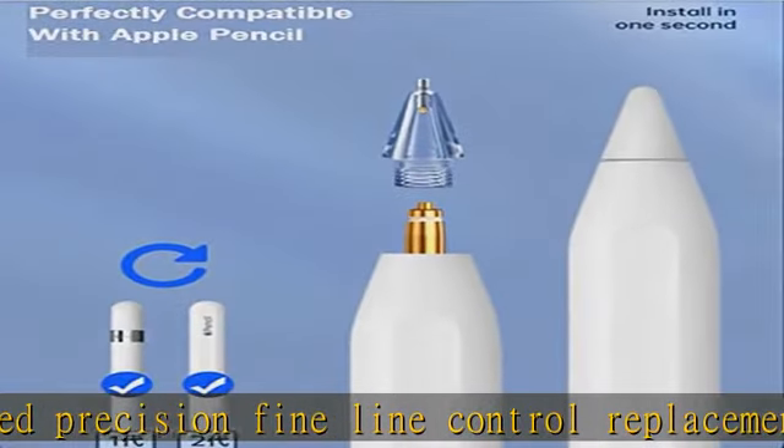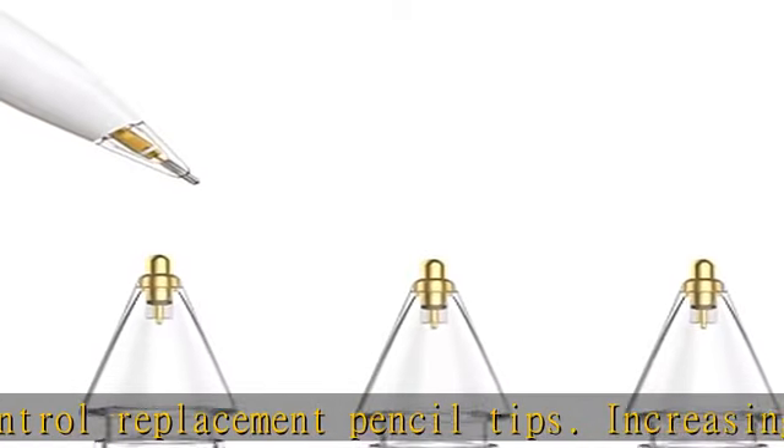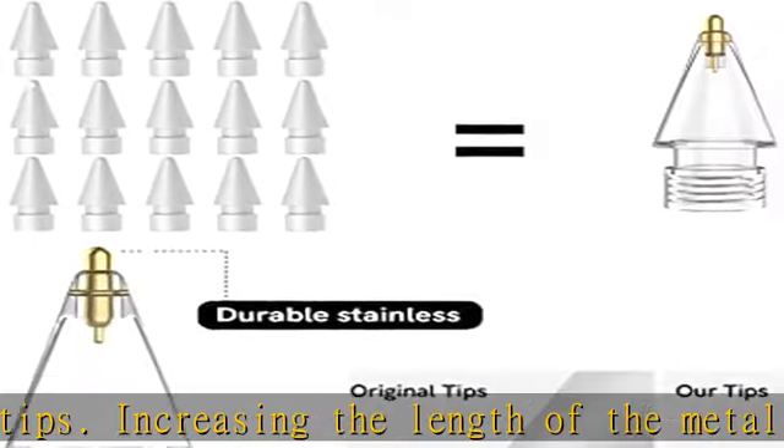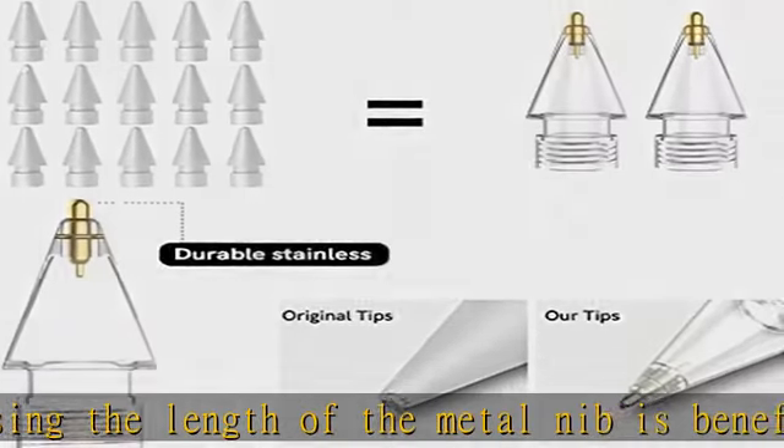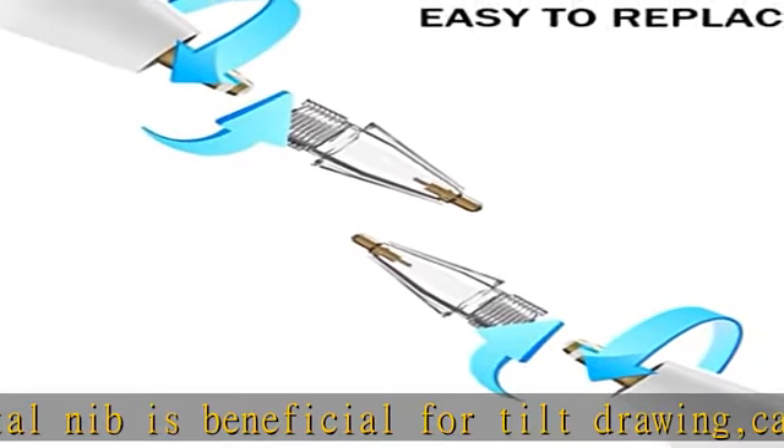Precise control: the fine nibs allow precise control of line detail and capture fine details with almost no lag and no skips between painting and seeing, rejecting intermittent lines. Excellent material and easy to remove — more durable and smoother, friendly to the screen. Matched threads can be easily installed and removed by rotating.